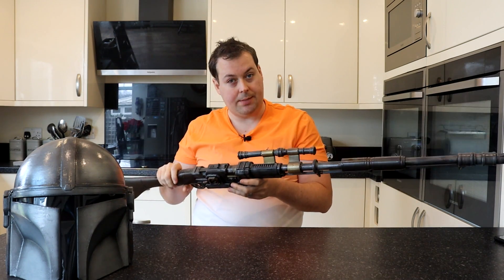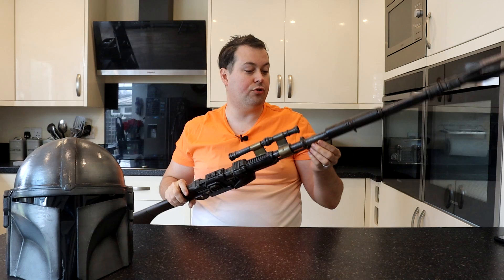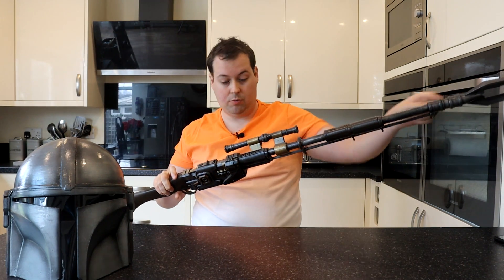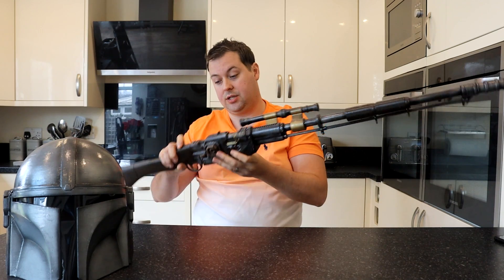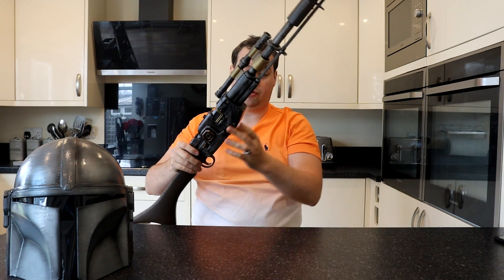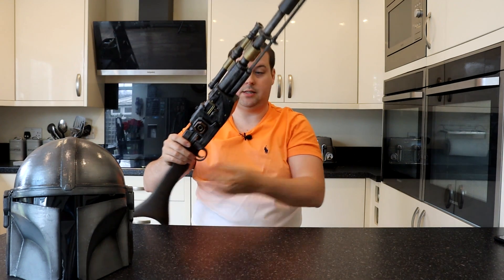The rifle is mainly 3D printed but there are two dowels. There's a dowel here that runs all the way through into the buttstock, and there's another dowel here which does the same — running all the way through and down into the end.